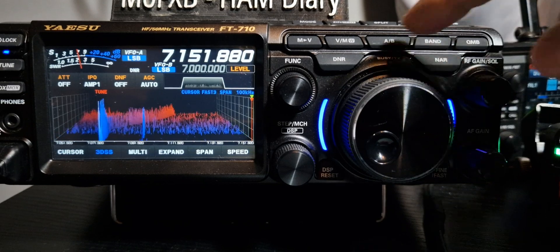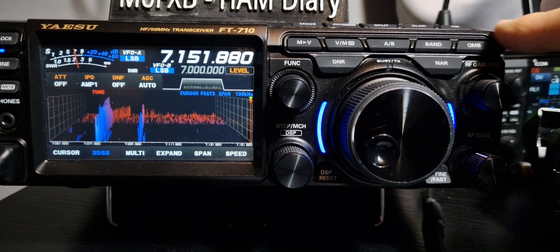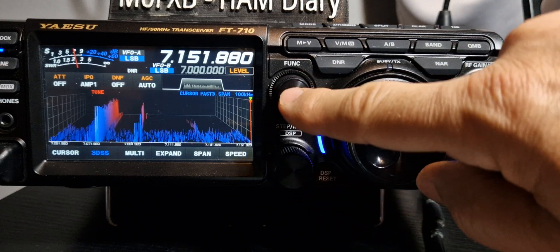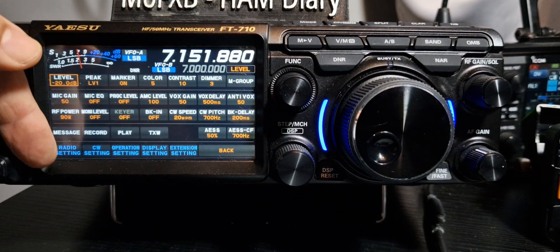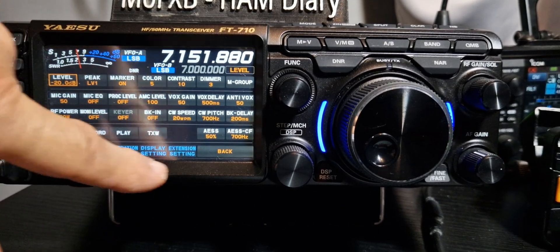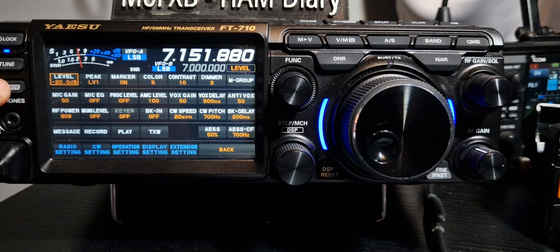LED here — this goes red when you TX as well. Quick memories. There should be a function menu — you get all these radio settings: CW set, operational set, display set, extension settings. Lots of settings there for you to explore. Vox.